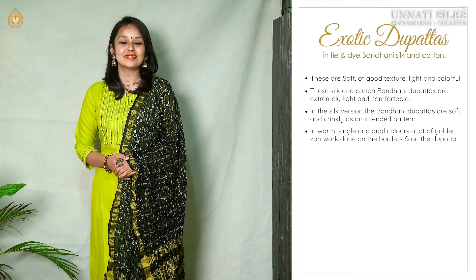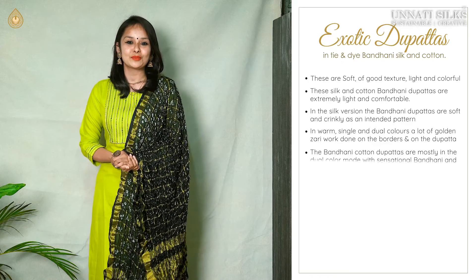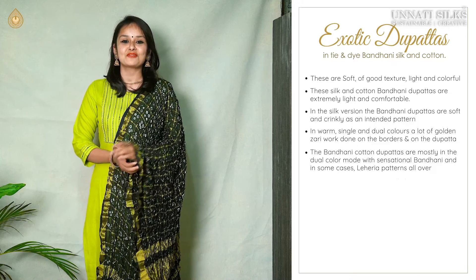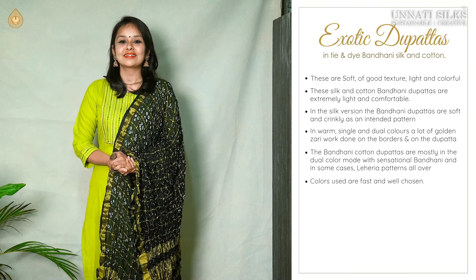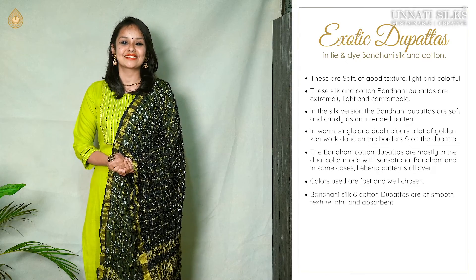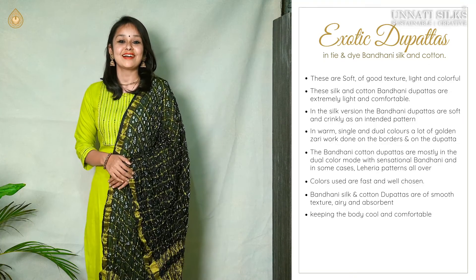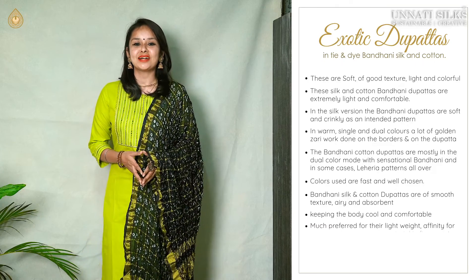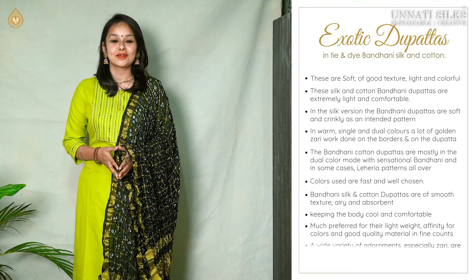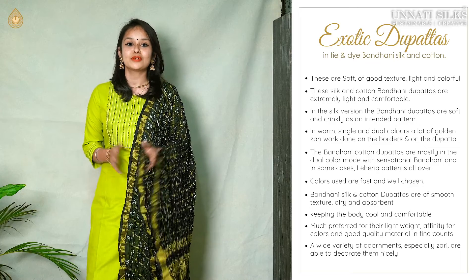In warm single and dual colours, these beautiful dupattas have a lot of zari work which can be seen on the borders as well as towards the edge. The cotton bandhani dupattas also have beautiful white print colours. They also have a lot of zari work and they are simply sensational. Sometimes they also have leheria prints in them. All the colours are very fast and well chosen. These beautiful bandhani silk and cotton dupattas are well known for their smooth texture, excellent weaving, and affinity of colours.